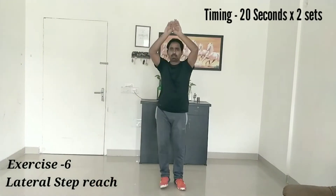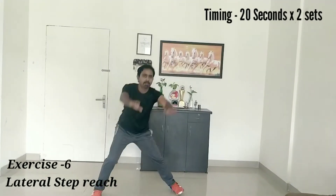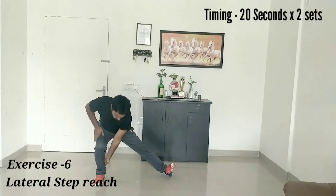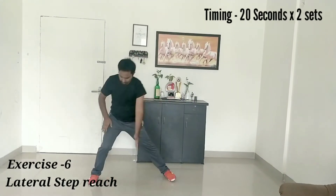Our next exercise is lateral step reach, in which you have to bend your knee and alternately touch your hands with your toes. Make sure while doing this exercise, kids have to balance themselves.